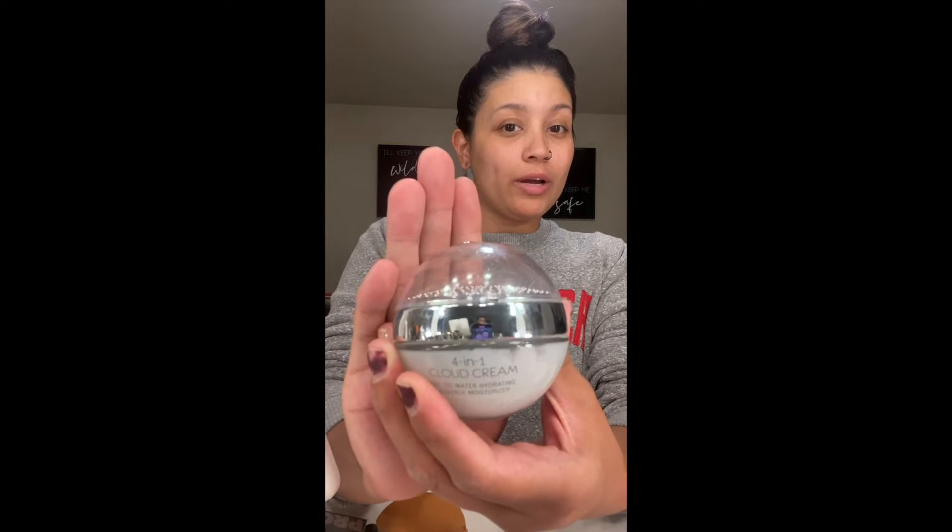Hey everyone, welcome back to our channel. This is Life of D5 Family, and today I'm going to be doing a voiceover of Sarah doing her makeup. So let's see how this goes. First things first, she starts out with...